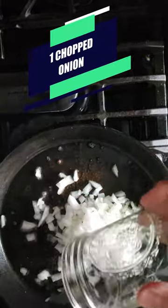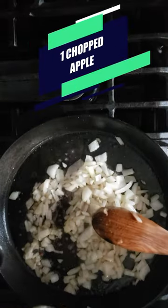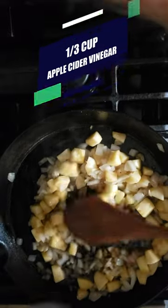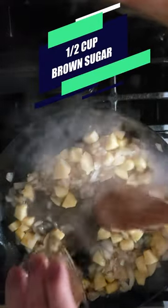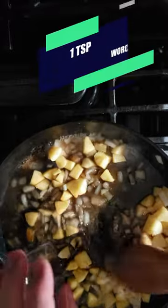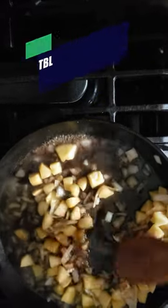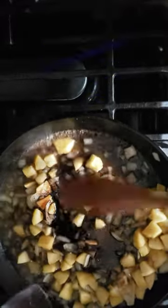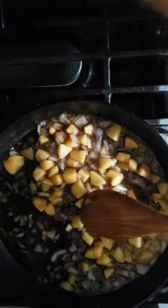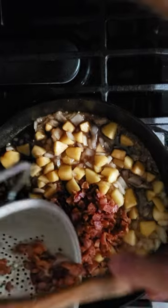Now one chopped onion. Let's add one chopped apple. We're gonna add a third of a cup of apple cider vinegar, a half a cup of brown sugar, a couple tablespoons of maple syrup, a teaspoon of Worcestershire sauce, and a tablespoon of balsamic vinegar. Give it a shake of some cayenne pepper and add back in the chopped cooked bacon.